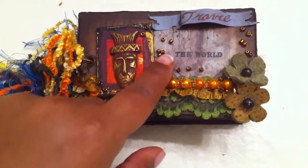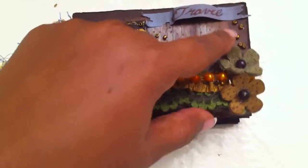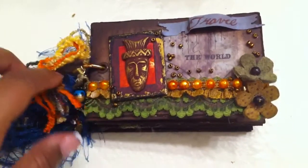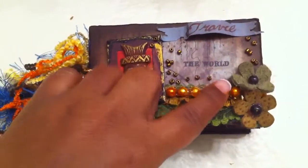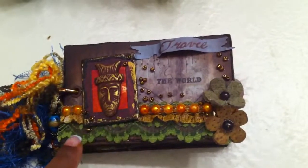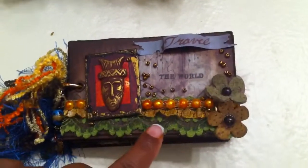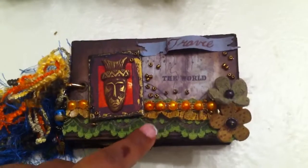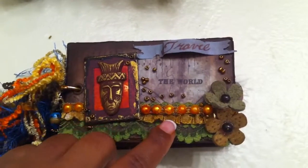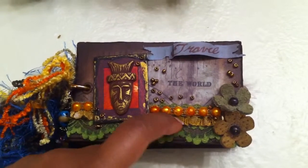I added some glass beads on the sides, flat-back pearl trim alcohol-inked with butterscotch, and these leather flowers. This trim here is originally white and I sprayed it with Adirondack Washed Lettuce, and this one is sprayed with butterscotch as well.